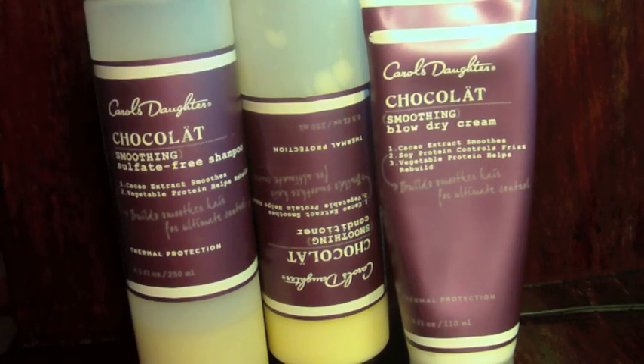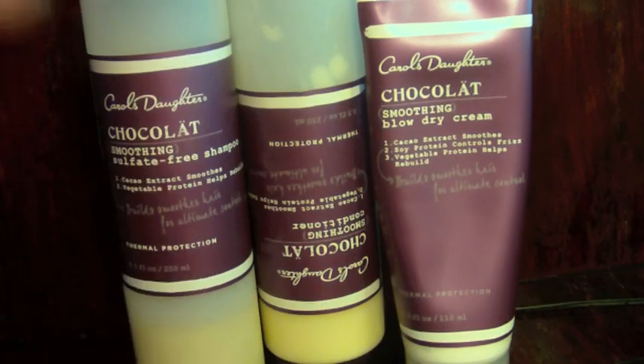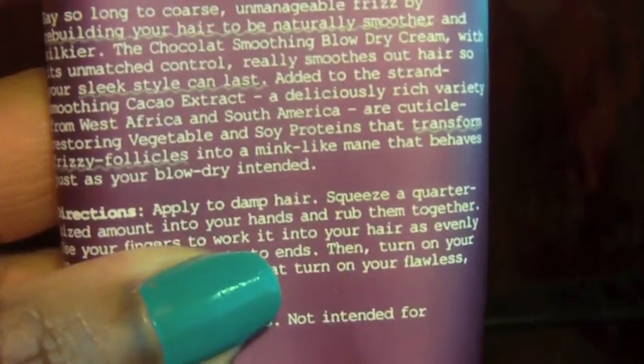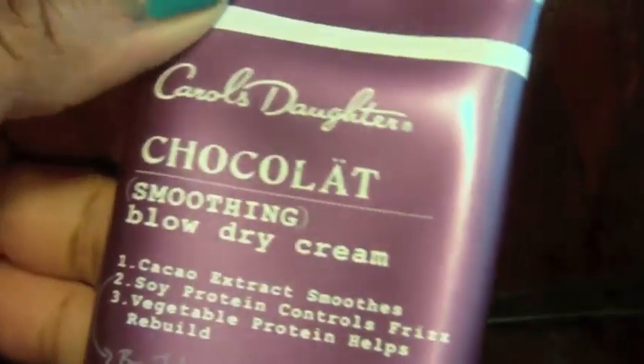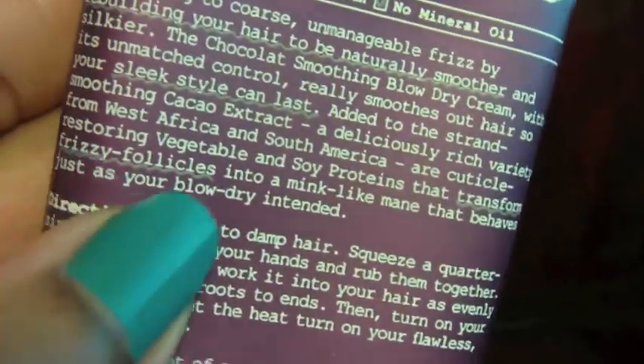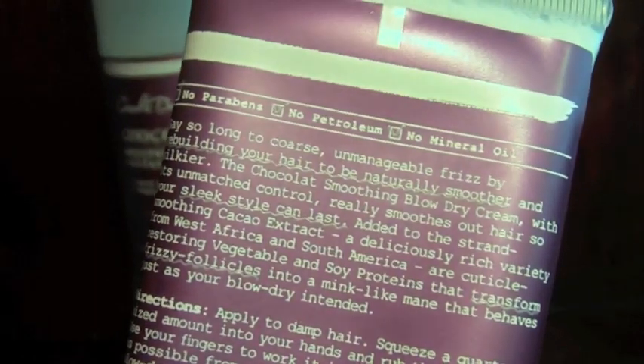Before I get into this review, after reading the text on the Sephora site and Carol's Daughter site, they seem to promote this as more of a de-frizzing line. It even says so on the back — the smoothing blow-dry cream says you can 'transform frizzy follicles.' They really focus on the frizzy thing.